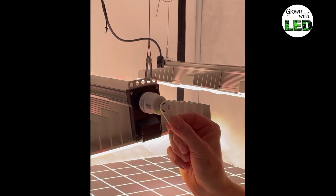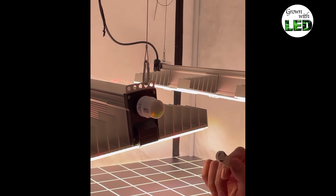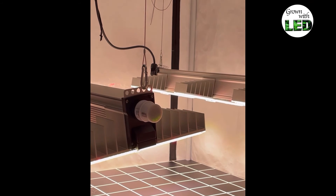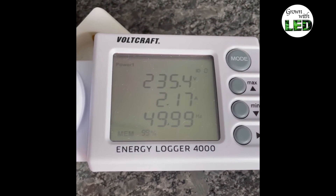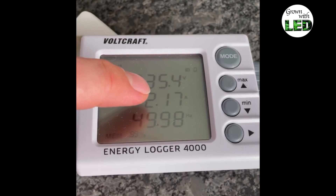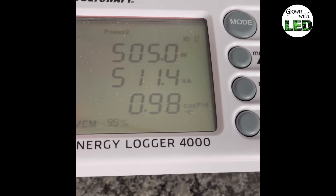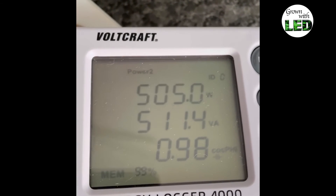If I turn around the key and use the black side, I can turn off the sunrise fade, meaning the lamp will turn on more slowly in a more natural way. For the measurement, I will turn off the sunrise fade, and now we have 100% power in both lamps with the tilted setup. The power measurement of our EVO 4 120 from Sunlight shows 235.4 volts and a current of 2.17 amperes, calculating to a total power consumption of 505 watts or 511.4 volt-amperes and a power factor of 0.98. The two daisy-chained lamps together draw a total power of 505 watts.